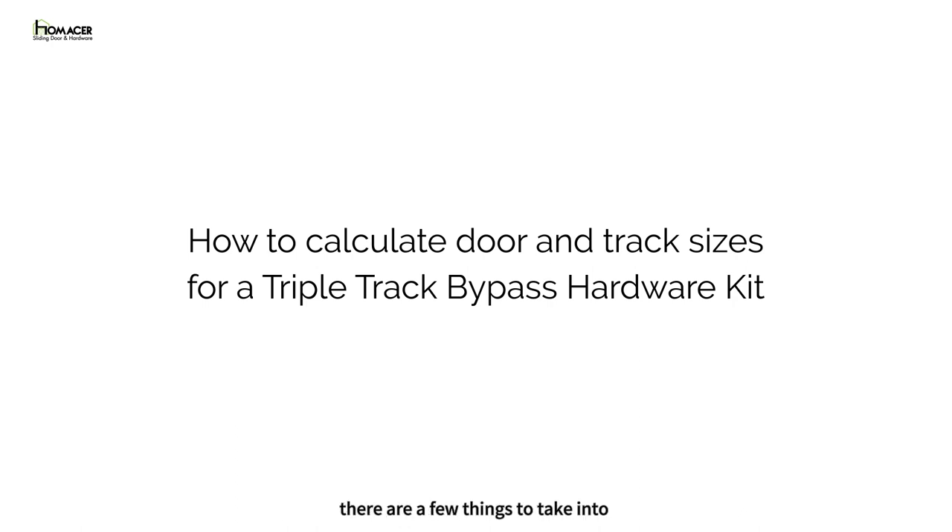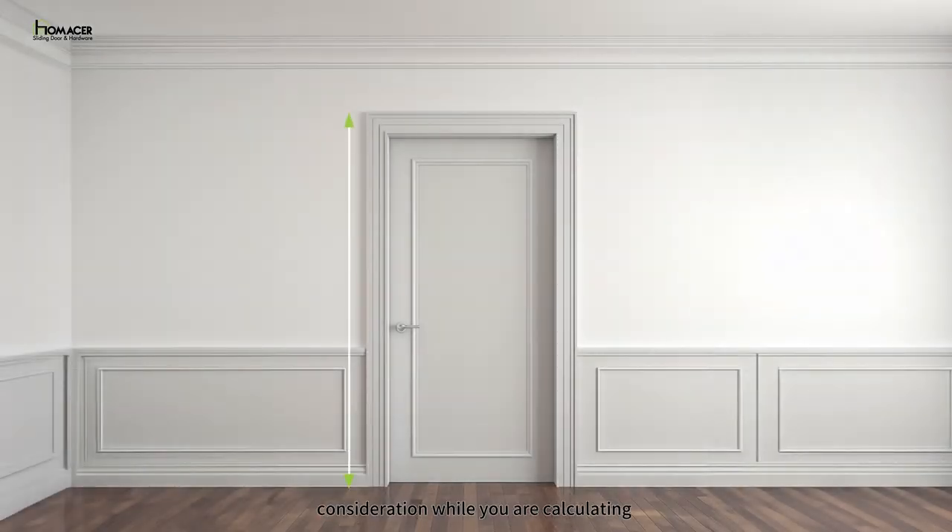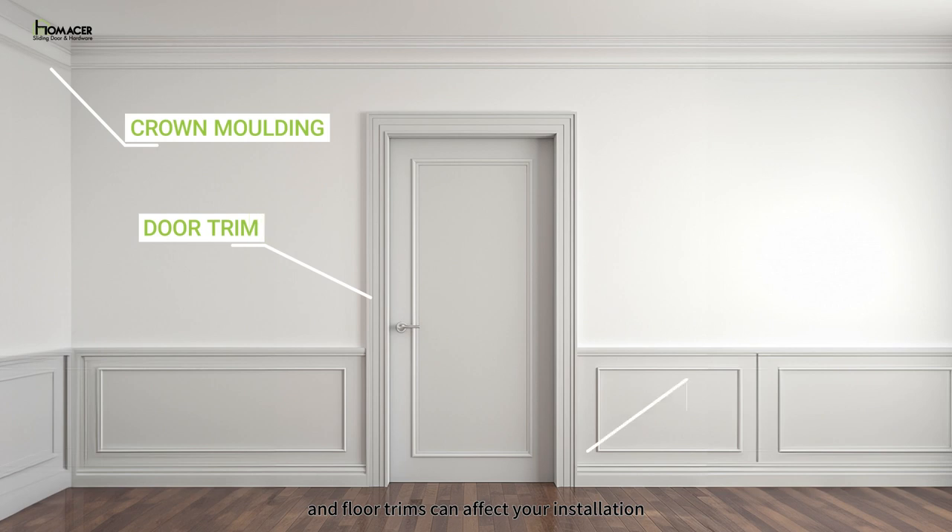Before we get started, there are a few things to take into consideration while you are calculating the size of door and track. Crown molding, door trim, and floor trims can affect your installation.